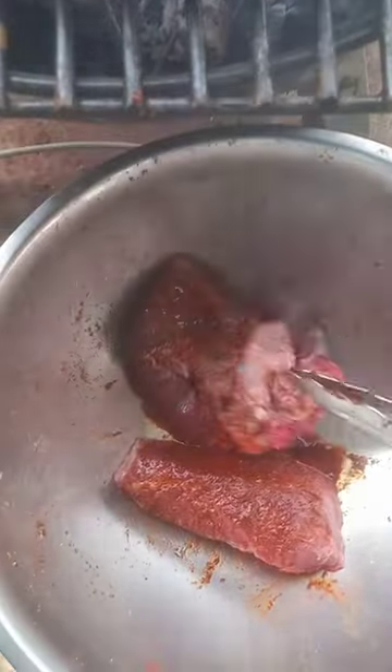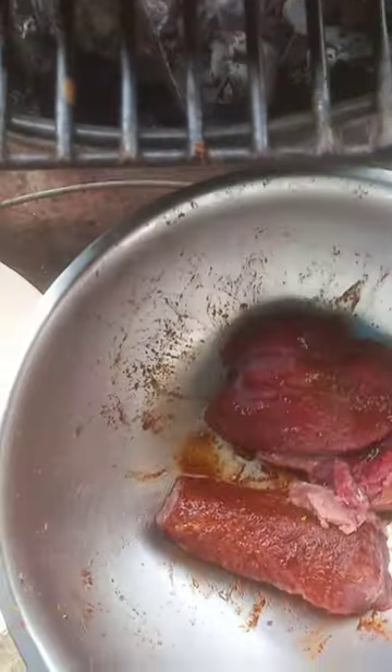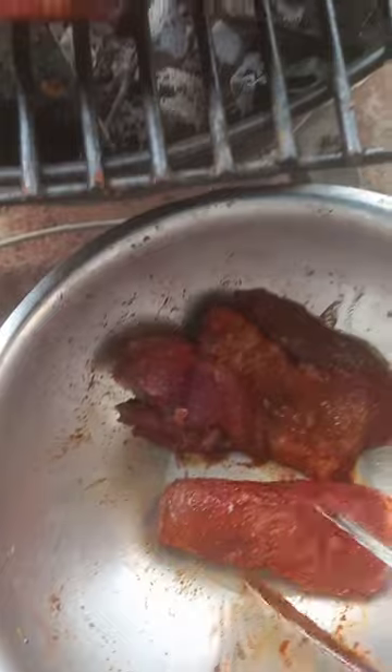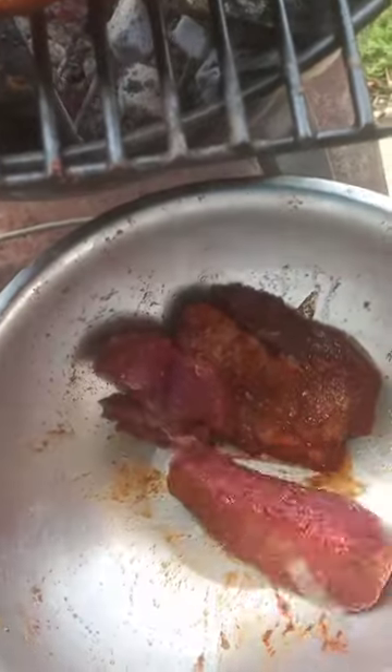So you're seeing the deer we have here — we have it marinated in the secret sauce. We have a piece of the tenderloin from the back, with a bit dipping in the secret sauce. Make sure it's coated right on each side.